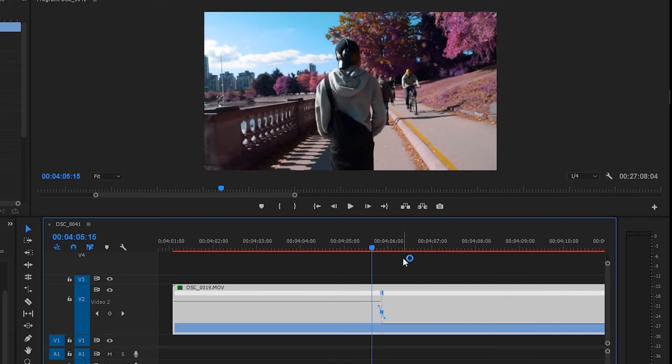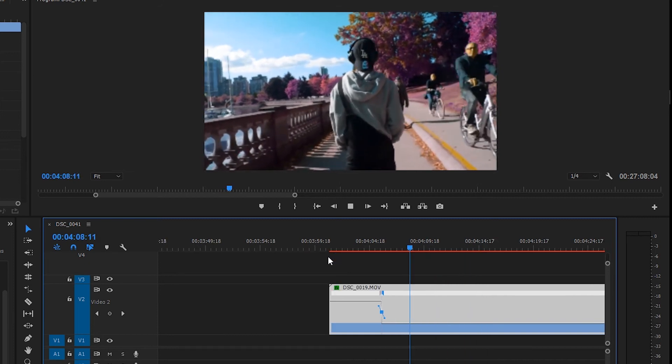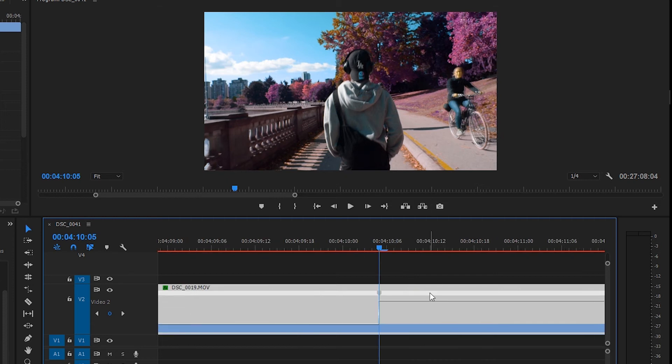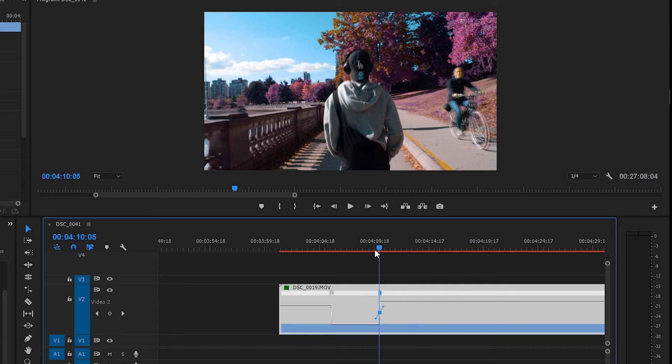Now you have a much smoother speed ramp — fast, fast, fast, then slow. Next, you want to speed it back up again: click to add a keyframe where you want to speed up, drag the line next to it all the way up, zoom in again, do the exact same smoothing with the handles, then click the middle and drag the blue handle so it makes a smooth speed ramp coming back up.